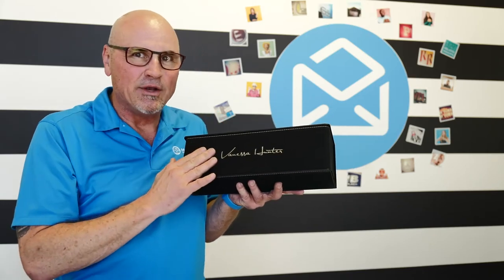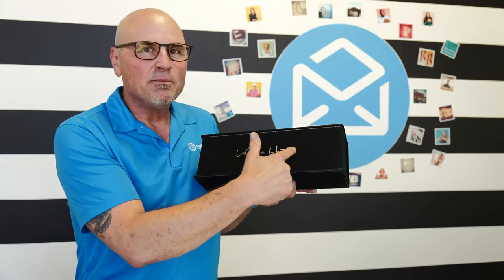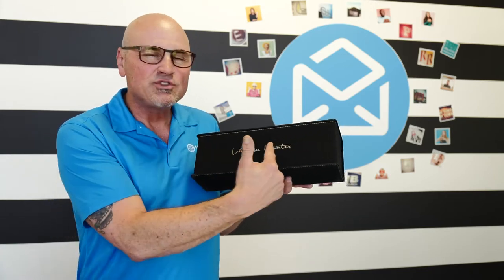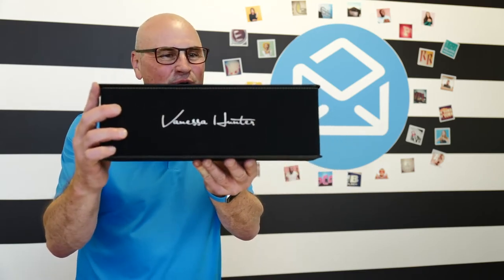So black suede — but underneath the black suede is the silver metallic material. When we laser engrave it, it reveals that silver material, as you can see right here.